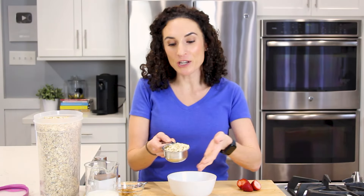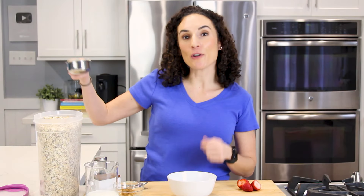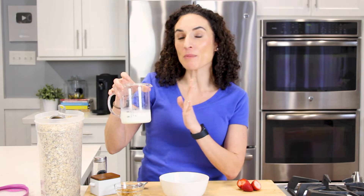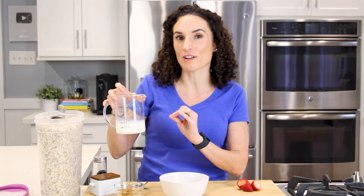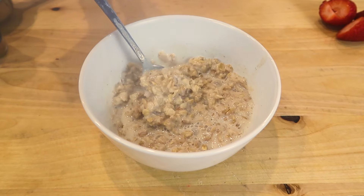For this video, I'm using old-fashioned oats, which are the larger flakes. I'm gonna place half a cup of oats in my bowl. All you need is oats and some type of liquid to make oatmeal in the microwave. You can use water, but today I'm using milk with water, a little diluted because I want that rich creaminess that the milk gives me, but I don't want to only use milk because then my oatmeal will come out really thick.